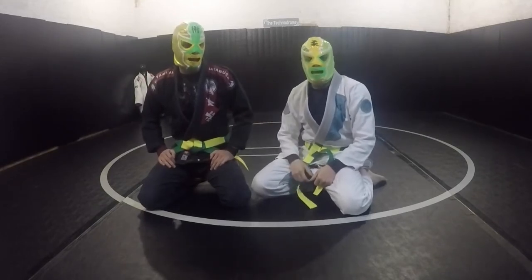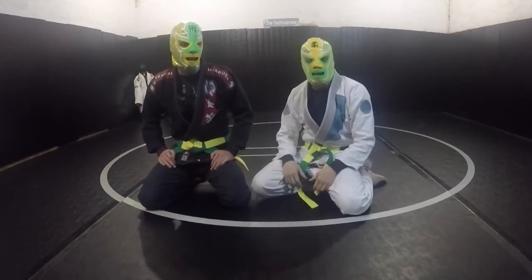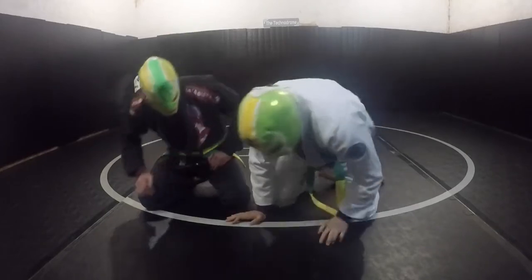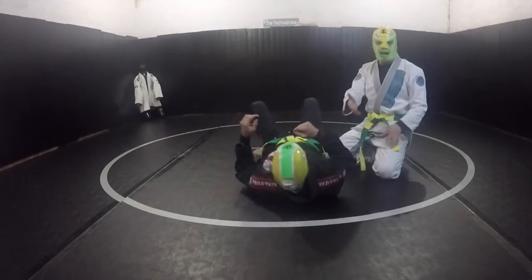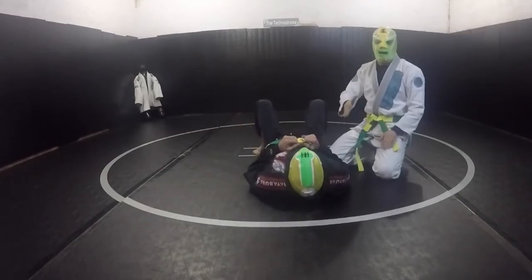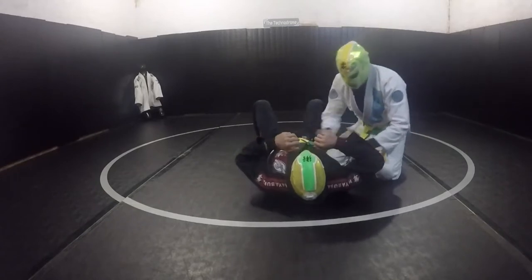Green mask, yellow mask — we're going to show some more tactics and strategies from the mount. This time, I'm going to talk about getting underneath the elbow prior to mounting as a strategy for isolating the neck, and I'll show you what I mean and some ways to get there.